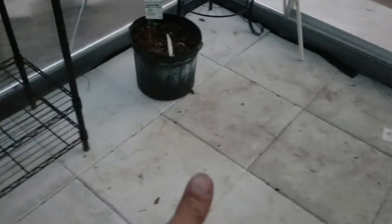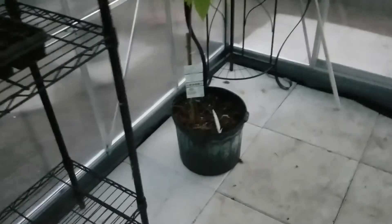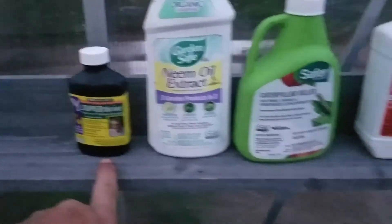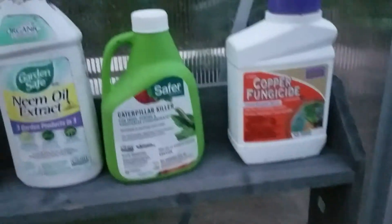Hopefully if I do this I don't have to worry about Sri Lanka weevils, pickle worm, and I can grow melons — we'll see. I tried it in the other one and it didn't work out so well, but I got all of my weapons in here. This stuff is pretty awesome, but my sprayer broke so I need to get a new one of those.